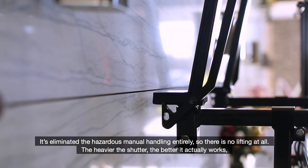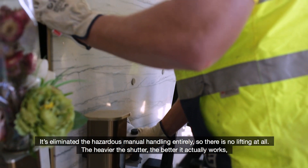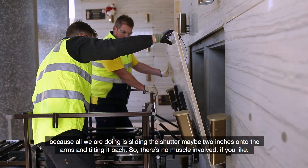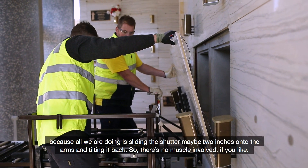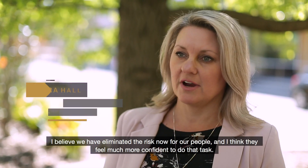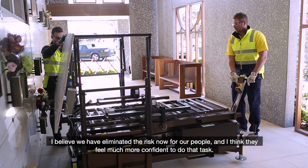It's eliminated the hazardous manual handling entirely — there is no lifting at all. The heavier the shutter, the better it actually works, because all we're doing is sliding the shutter maybe two inches onto the arms and tilting it back, so there's no muscle involved. I believe we have eliminated the risk for our people and I think they feel much more confident to do that task.